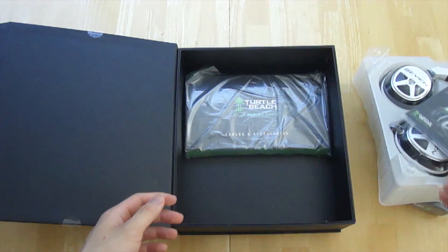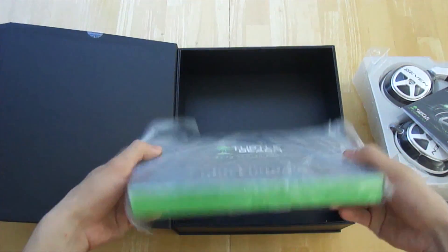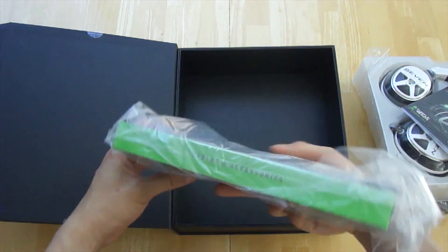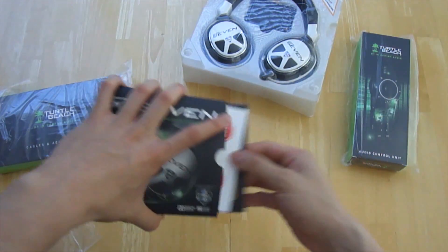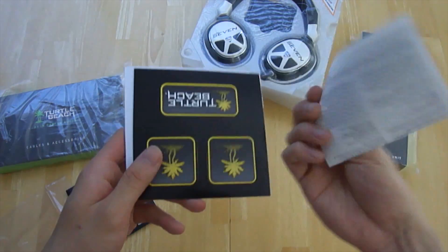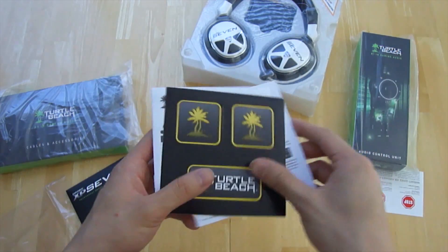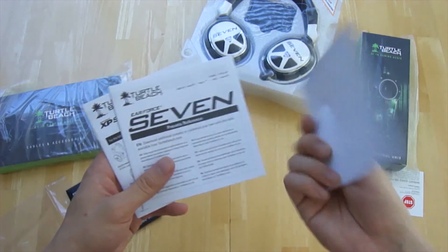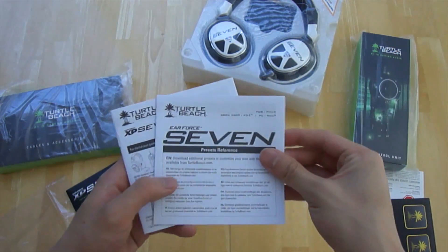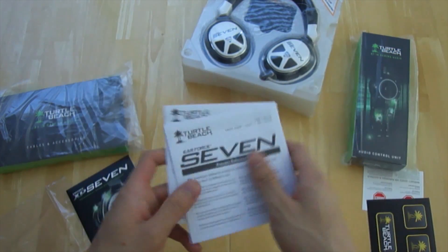As always there's an instruction manual, along with cables and accessories. Inside the manual package you have a warranty that lasts about a year, Turtle Beach stickers you can place on your laptop or anywhere, a product guide, and a quick start guide.